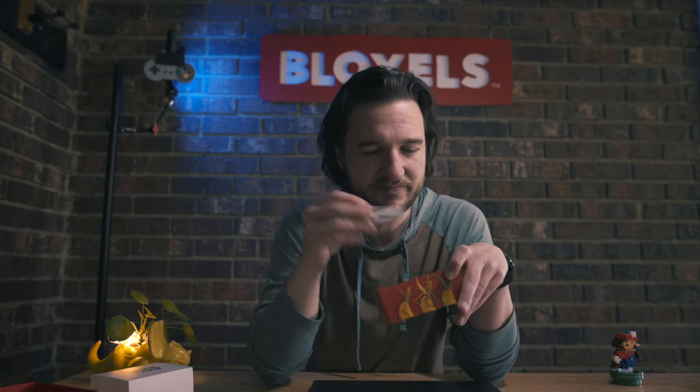This will work on either one of those. We have the alligator clips, and we also have jumper cables in the box, but we're not actually going to use those today because we're going to stay really simple. We're not actually associated with Makey Makey in any way — we just really like the product, so we thought, why not put it to use with Bloxels in a fun way.